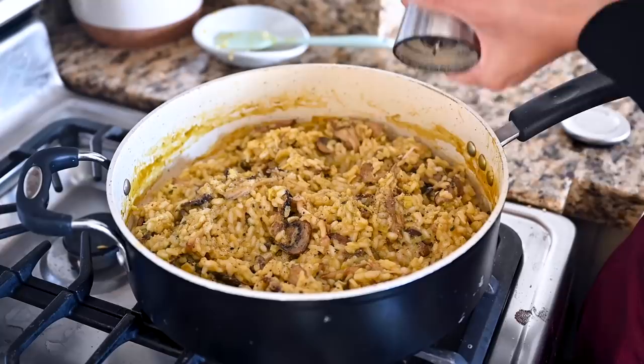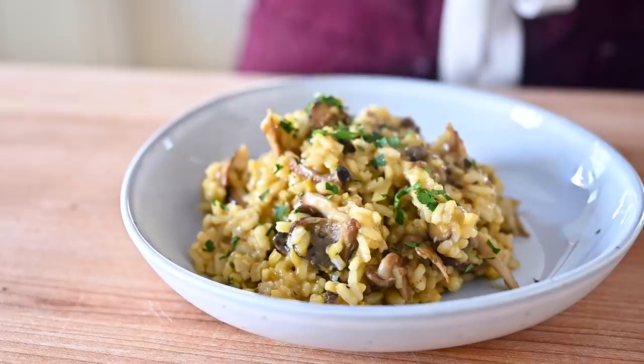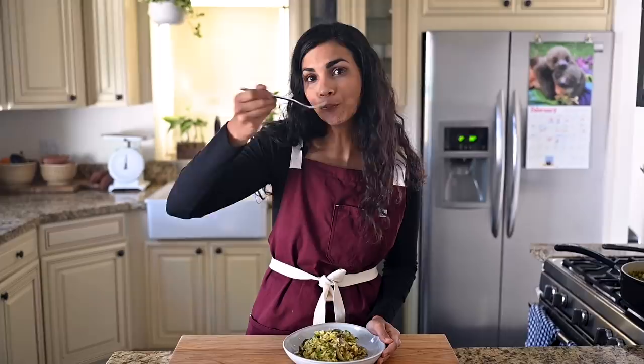Risotto is best as soon as you make it — it retains its creamy and velvety texture, so be sure to scoop it up while it's still hot. For a pop of color, add a little chopped parsley. This is so velvety, creamy, and luxurious, with rich savory notes. I'm gonna go share a bowl with my special someone. And if you're in the mood for more mushroom recipes, check out my incredible mushroom stroganoff.